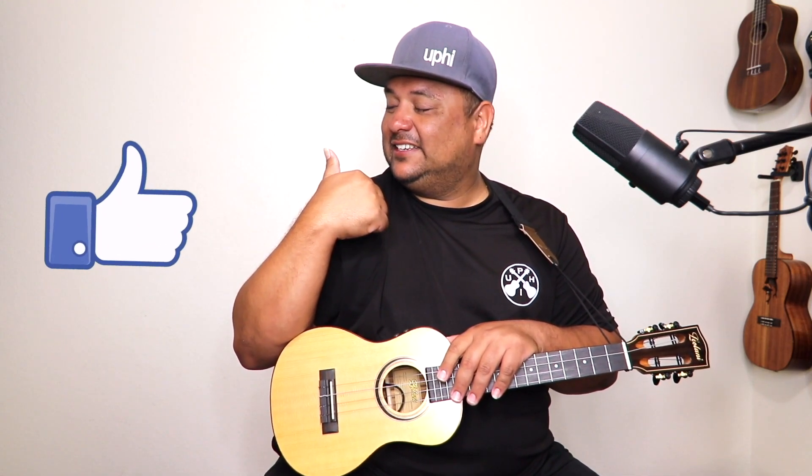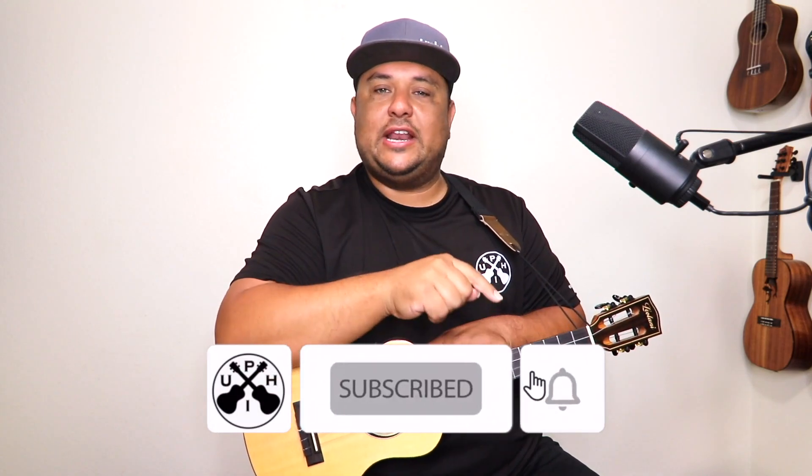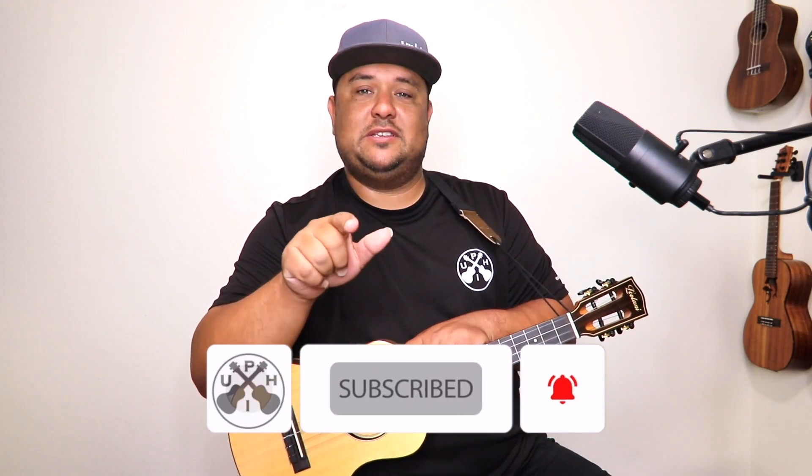I hope you enjoyed that play-along and tutorial just as much as I love teaching it. If you did, please let me know by strumming on that like button. Remember to check out the rest of the channel — see something that interests you, subscribe, put that notification bell on so you don't miss a beat. We'll strum again another day. Aloha, mahalo, and God bless.